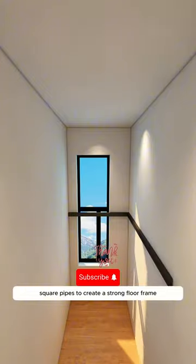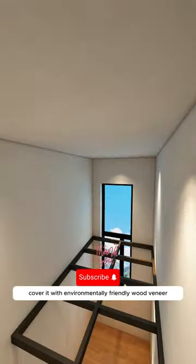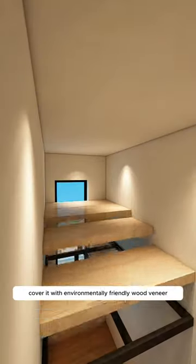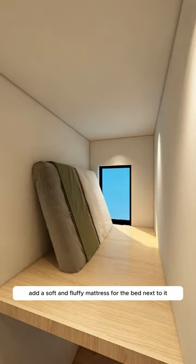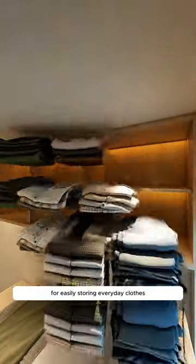Firstly, use galvanized square pipes to create a strong floor frame by welding them horizontally and vertically. Cover it with environmentally friendly wood veneer that's durable for 100 years. Add a soft and fluffy mattress for the bed. Next to it, build a small wall cabinet for easily storing everyday clothes.